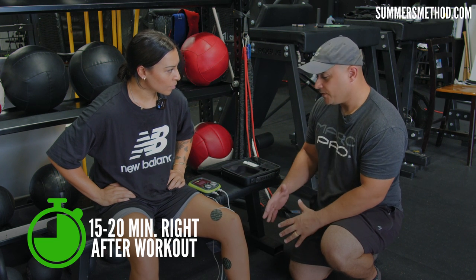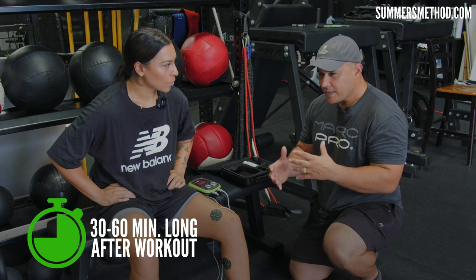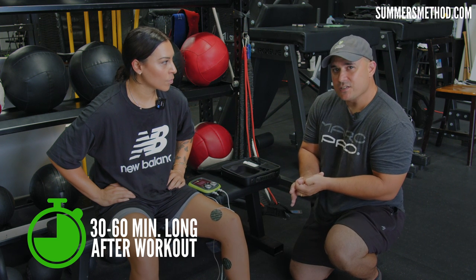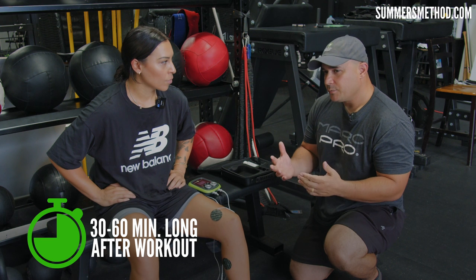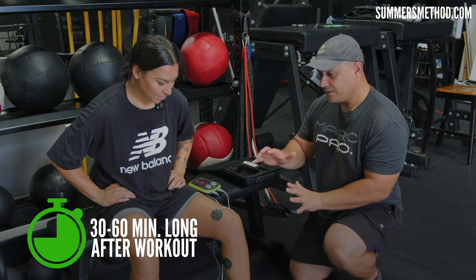Normally you'd do this for 15 to 20 minutes if you're coming off a workout while your body's still warm. If you wait until later at night, you probably want to do 30 minutes to an hour — sit in front of the TV, play video games, read a book — whatever it is, give it time to do its magic.